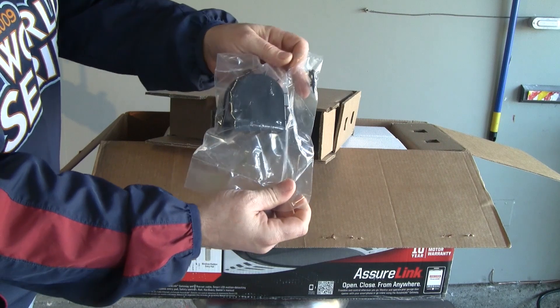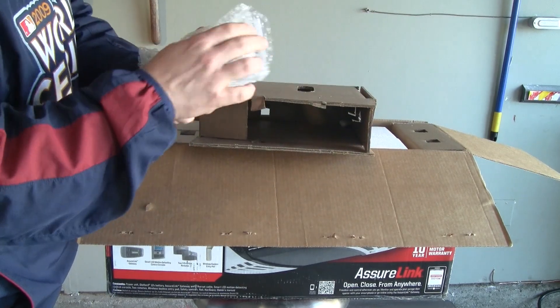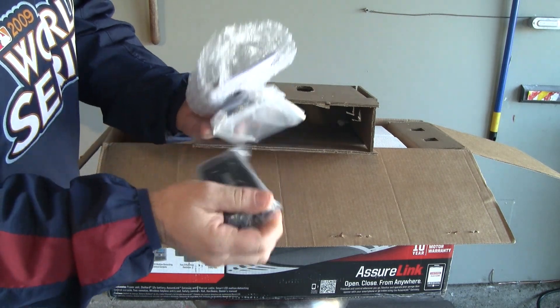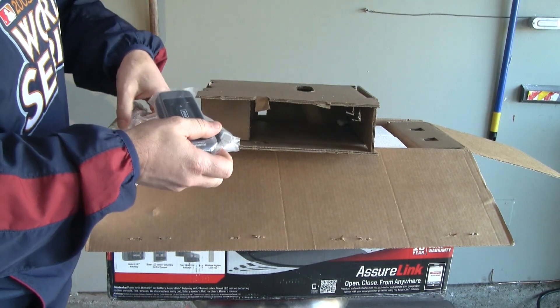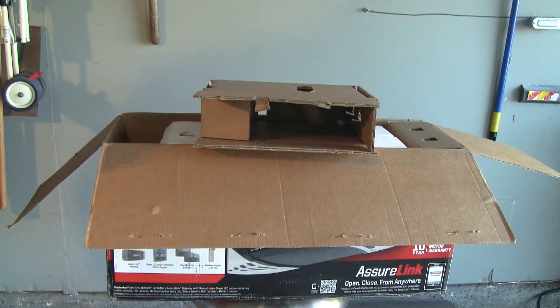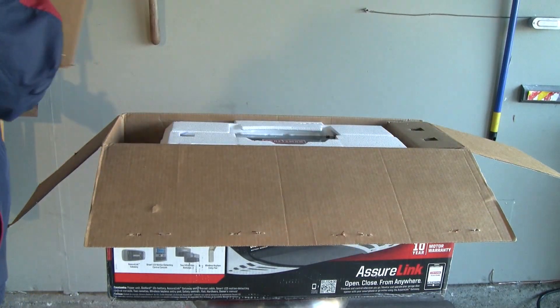Next in this box we have what looks like a belt cover — some kind of cover for the installation. Next we have the gateway, which is the internet gateway that we will hook up to our router or switch so we'll be able to control our garage door opener from the internet. We've got an ethernet cord, the gateway, and a power cord, so we'll put that aside.